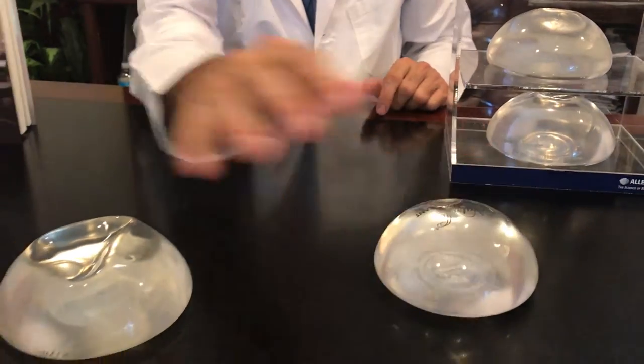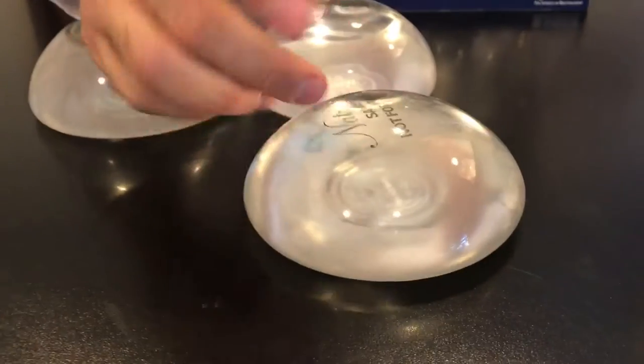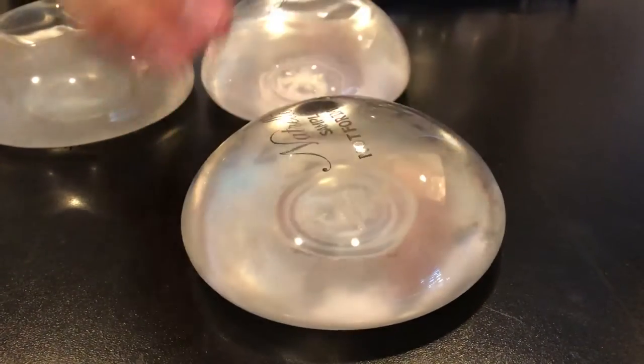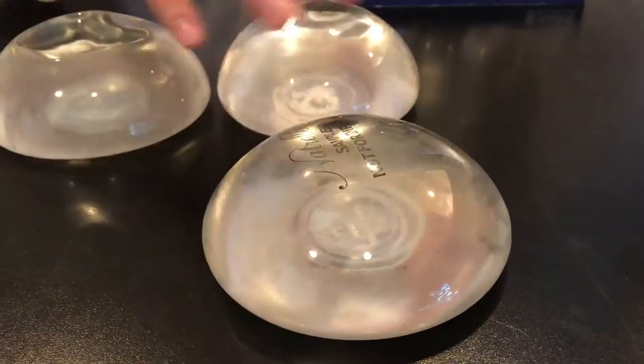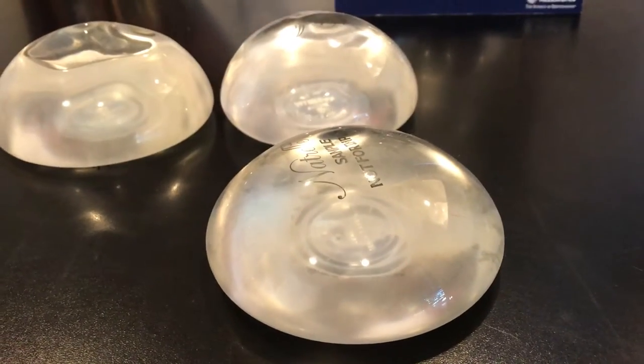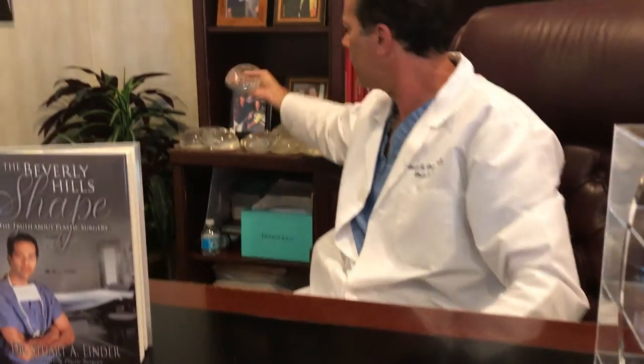These new SRX silicones are a great implant versus the old Style 20 Allergan. They're both made by the same company, but the old one is now an obsolete product. For women that have enough tissue coverage, we'll use an SRF implant — it's a little bit less cohesive and a little bit less round. The SRX is more round, and the SRF is full but not as projecting.